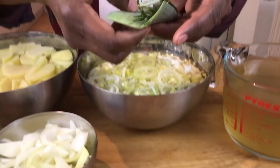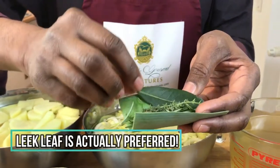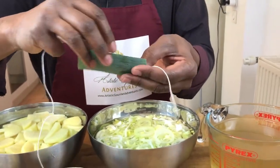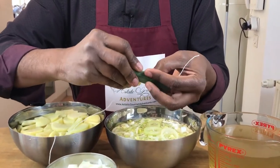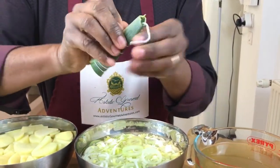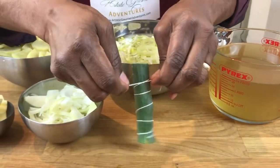We'll do a bouquet garni. If you don't have cheesecloth or muslin, you can use the green part of the leek. Place your bouquet garni ingredients — in this case a fresh bay leaf, a sprig of thyme, and a couple of sprigs of rosemary — inside the leek leaf, roll it up starting from one end, wrap it around, bring the other end down, and tie it together. That will work for our bouquet garni.